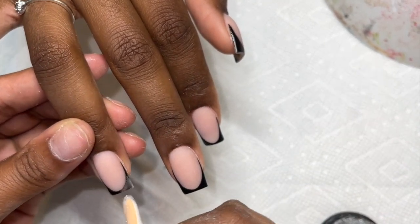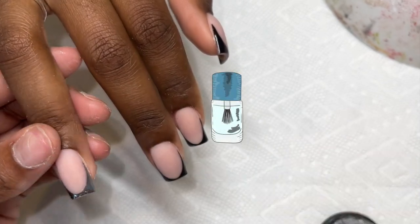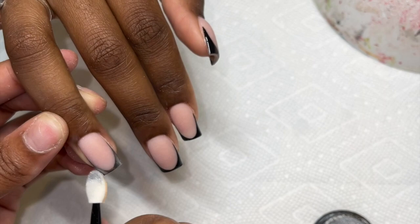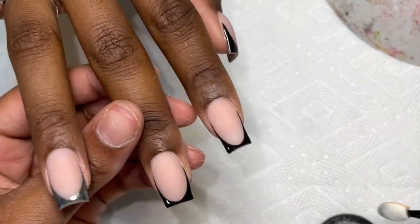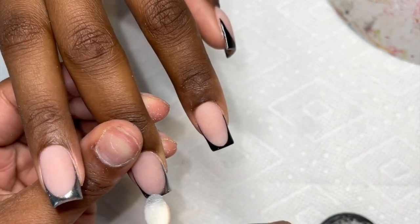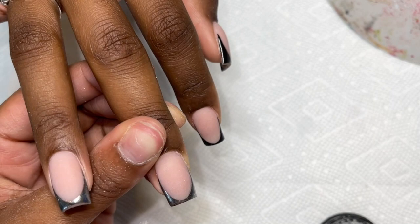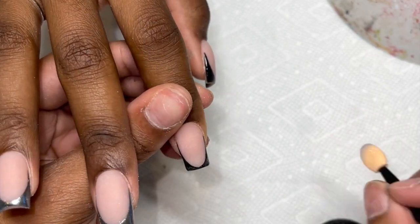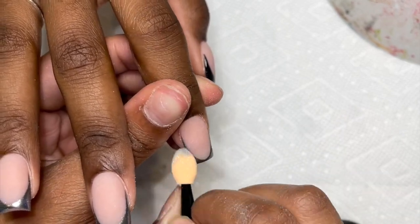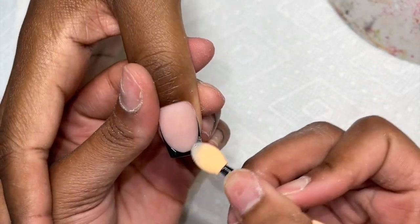It saves you some top coat because you don't really need it, as you can see. I just like this method way better — I don't see any reason to have a clear top coat on your nails before chrome anymore, which saves you product and time. I was super impressed with how clean my french came out. She didn't even need chrome on top of it. But yeah, I just wanted to tell you guys my new update on my chrome routine — you don't need a base coat under your chrome because it technically is not needed.